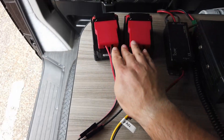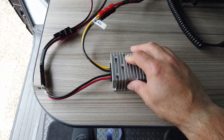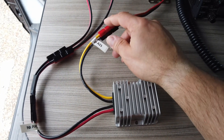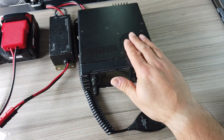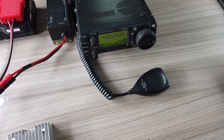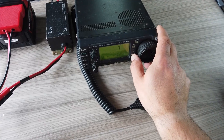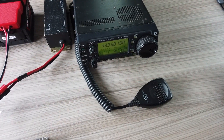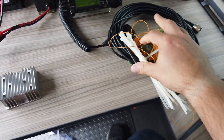So what we've done now is we've plugged in those two batteries in parallel, connected them into the DC-to-DC buck converter, and taken the 12 volt output of that converter and plugged it into the 706 Mark 2G. Let's turn on the 706 - there it is, happy days. First things first, let's turn that RF power down. We don't want to be broadcasting at 100 watts with nothing plugged into the back of it.